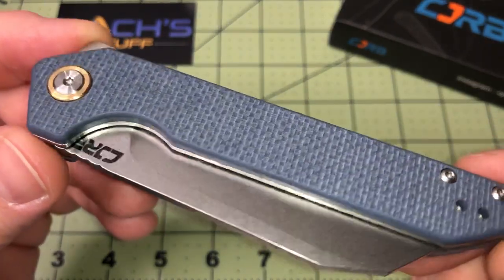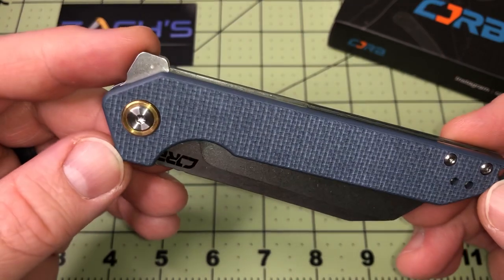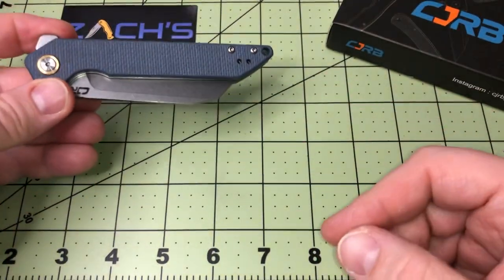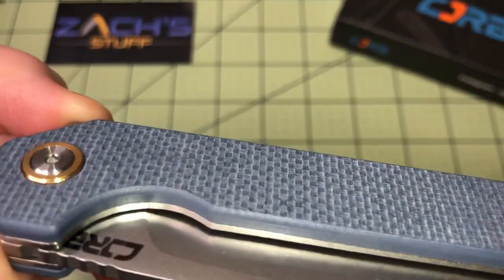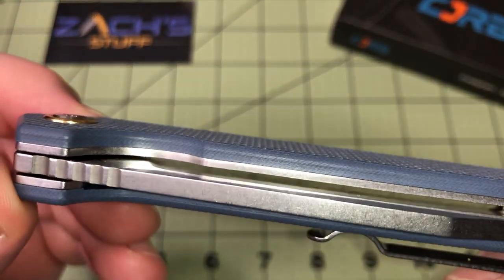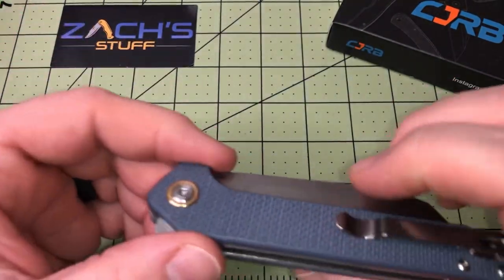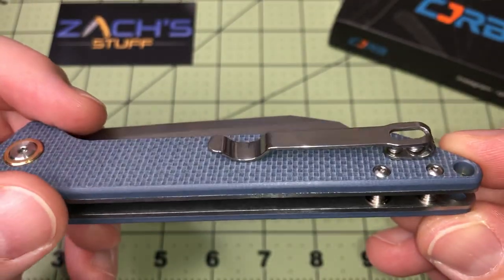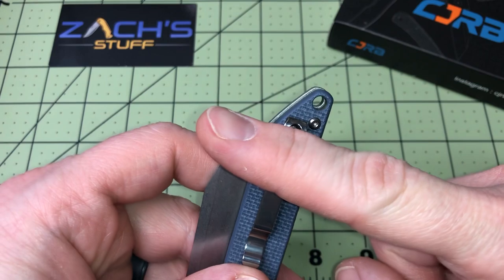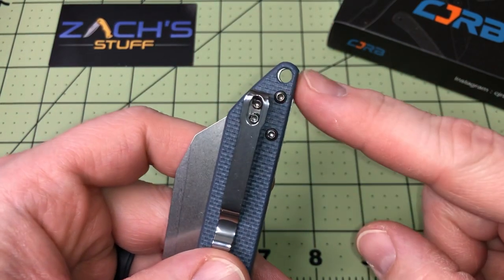This is G10, but it's in what they call gray — to me it's almost like a blue jean material. You can see it's kind of a gray-blue with some texturing on it, which is cool. It gives really good texturing on both sides, though that might cause a little problem with the clip. It's got a deep carry clip but it's kind of recessed, so you can see how far it sticks out of the pocket. Rejoice, lanyard fans — you have a hole.